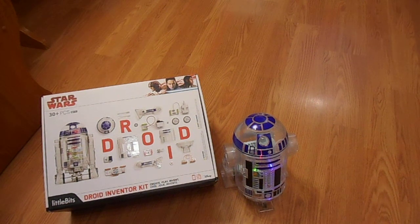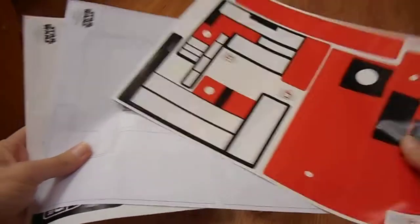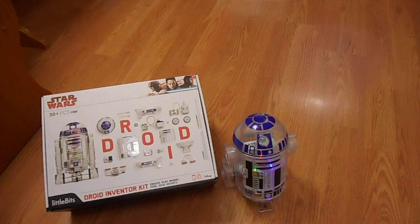Hey guys, I am here to show you one of the coolest things that I've tried in a really long time. If you guys haven't heard, littleBits and Star Wars have teamed up for this droid kit. It is super cool — you get to build your own droid. You can build R2-D2. Ours has blue and black stickers on it. The kit comes with different stickers and different colors that you can choose from — we just really like the way the blue and black look together.